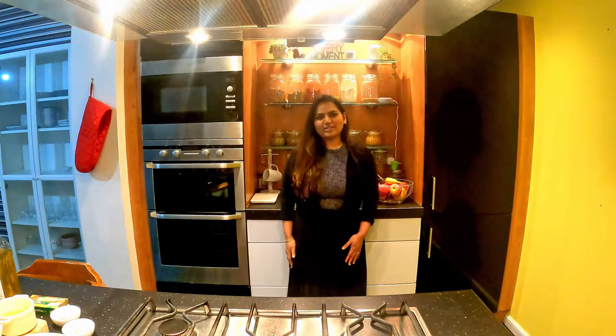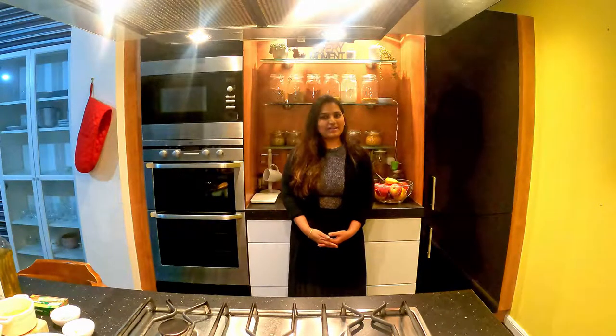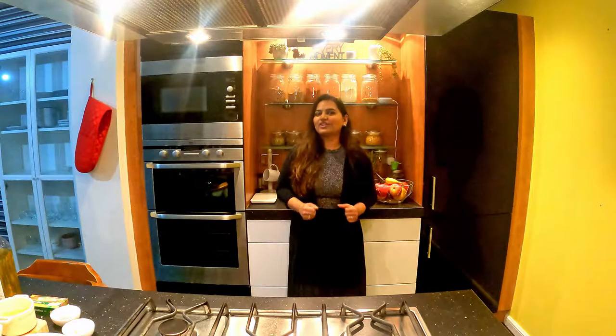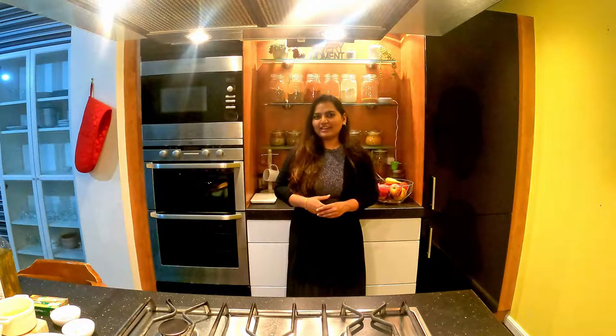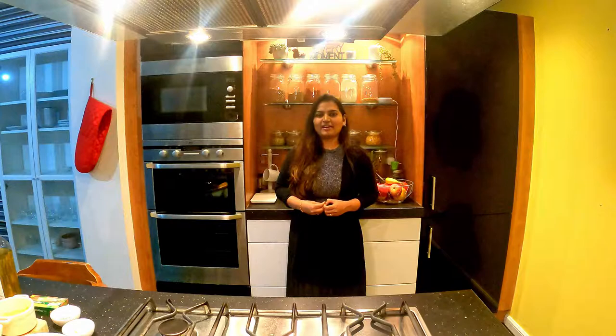Hi friends, welcome back to my channel. If you like this channel, subscribe and click the bell icon. I will show you a simple recipe video in 10 minutes. I will make a very healthy soup. Sometimes I will eat a healthy meal here. You can try it in a few minutes. You can eat this soup with bread and veg. Without any further delay, let's get started.